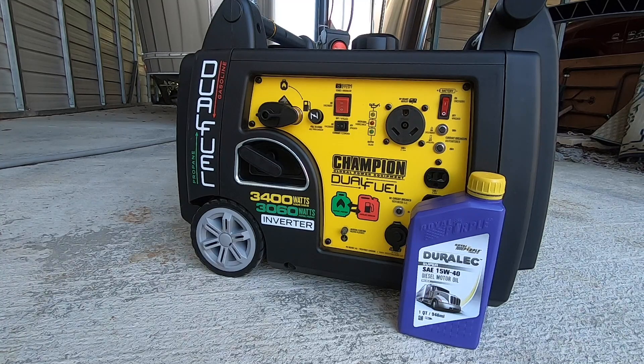This ends the break-in portion. The manufacturer recommends five hours, and as clean as the oil has been, I concur — five hours was plenty. So I'm not going to use the break-in oil any further. I'm switching over to a synthetic, sticking with Royal Purple — this is the Duralec 15W40.